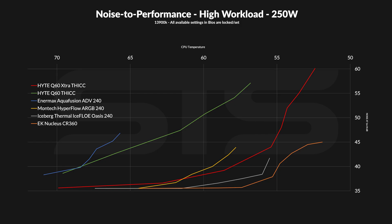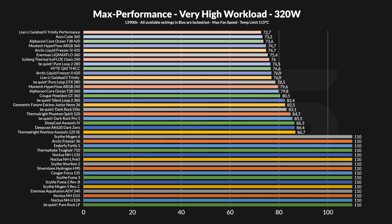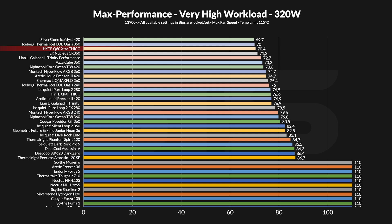And the noise-to-performance line for 250 watts looks even better. Now we are coming awfully close to some of the best 360s out there, but the extra thick is still not done. At 320 watts, even I didn't anticipate to see this. At 70.4 degrees C above ambient, it has taken the third spot, only being outperformed by the Iceberg Thermo AIO and the Silverstone 420. And at this point, we are talking margin of error.